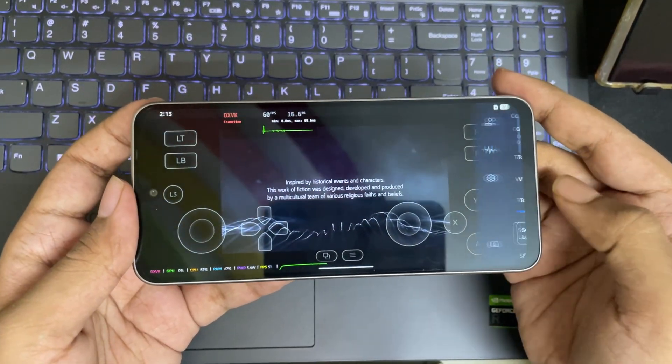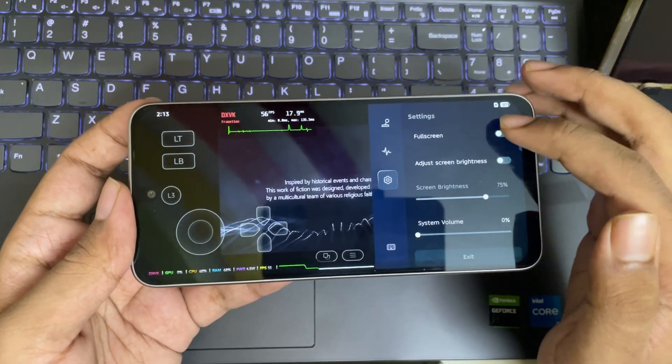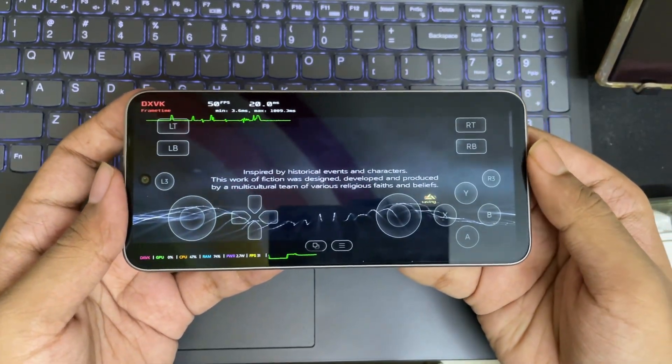And there we go — it's started. Also, make sure to set game graphics settings to low preset if you are using low to mid-budget devices.